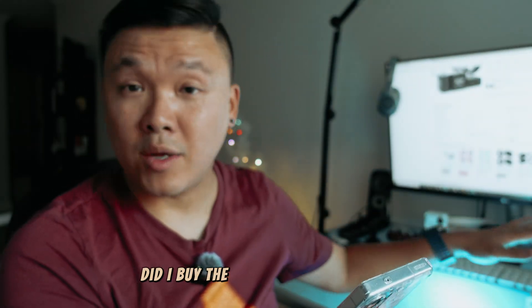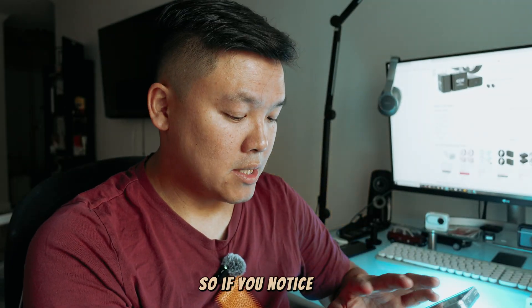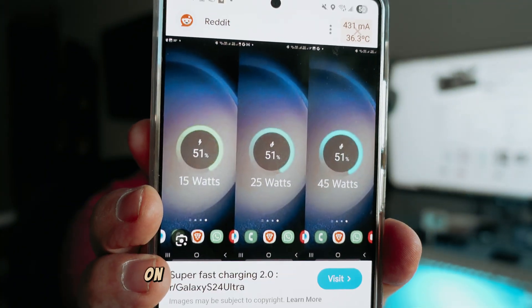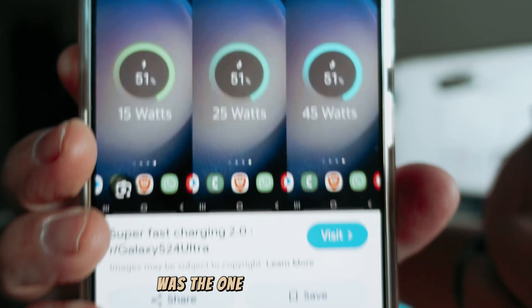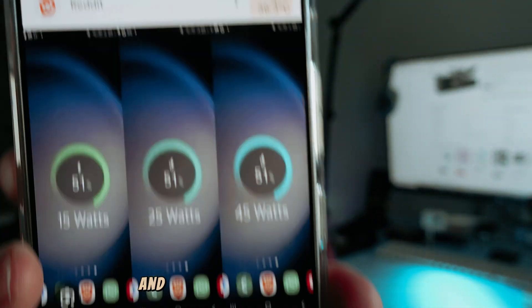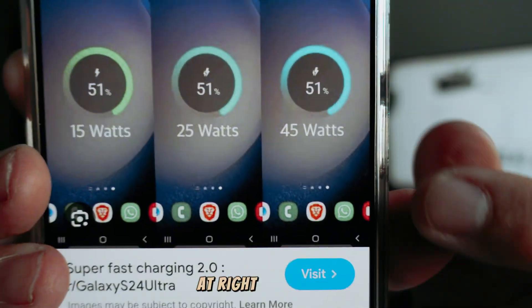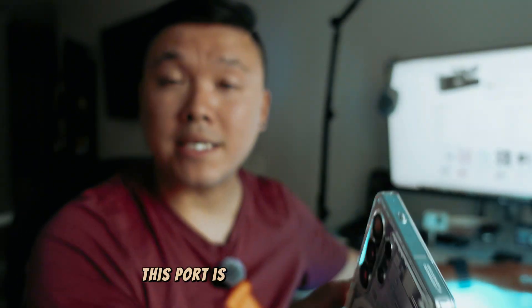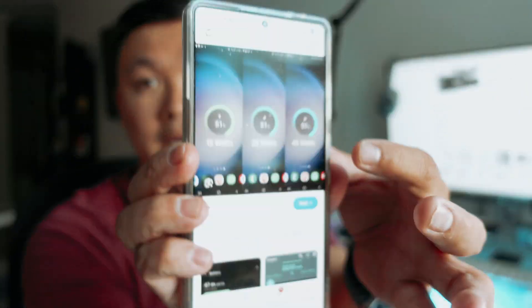These colors tell you whether you bought the right charger or the wrong one. The charger I'm showing here — the one on my thumbnail — you can see that color matches what's shown in the top right of the screen. That means this charger and port is currently providing 45 watts of charge, which is super fast charge.